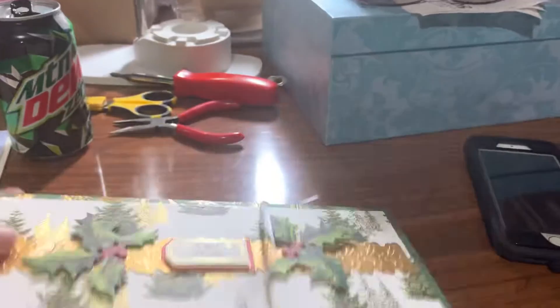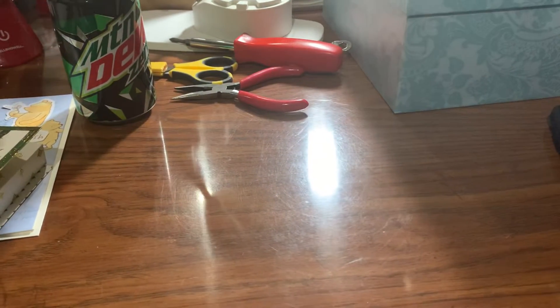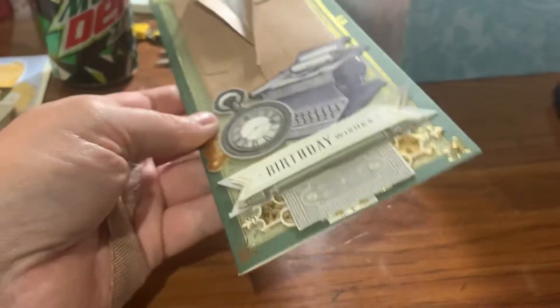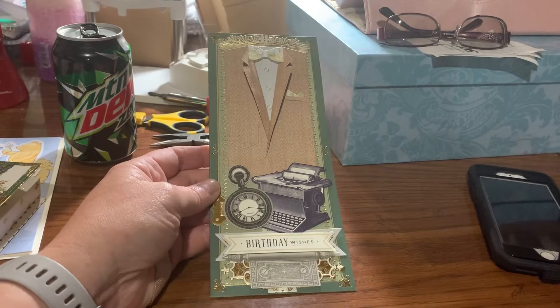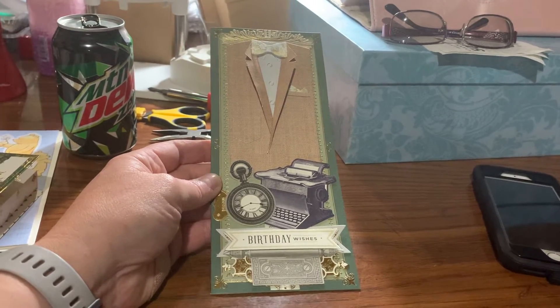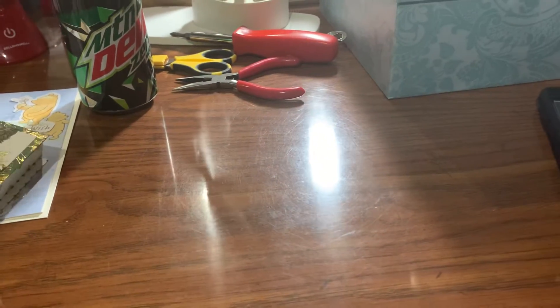And then from the Cart Noir — Cart Home, sorry — I made this slim line card with it, which I've been using that kit but just haven't been showing them. Since I was showing the box I figured I'd show that too.